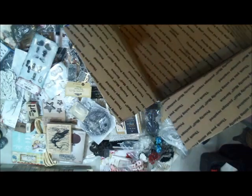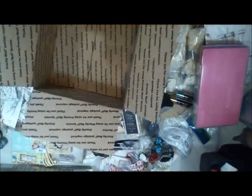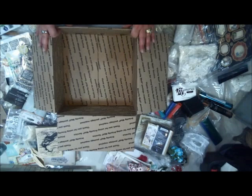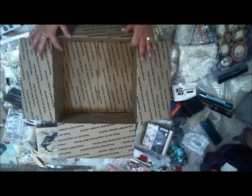They're going to be very random — mystery boxes, so you won't know for sure what you're going to get. But I'll show you about what goes in one box so you can get an idea of how much you'll get for your money. So we're going to see what fits in this large box.